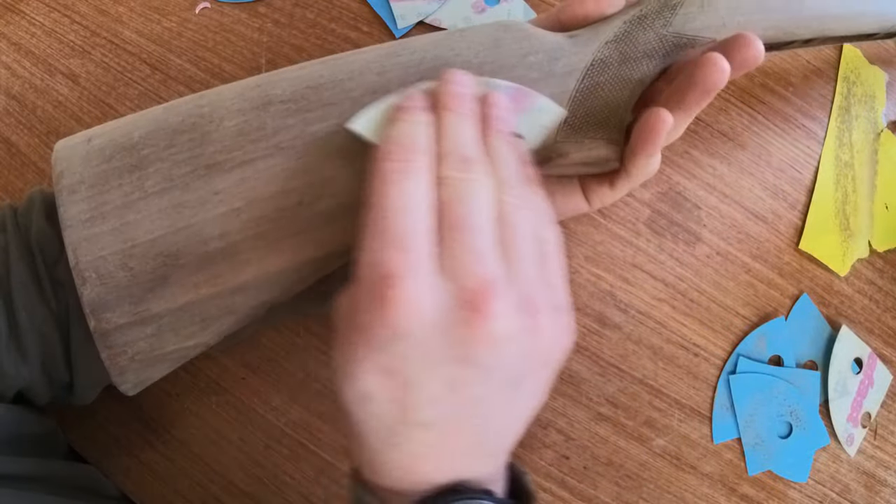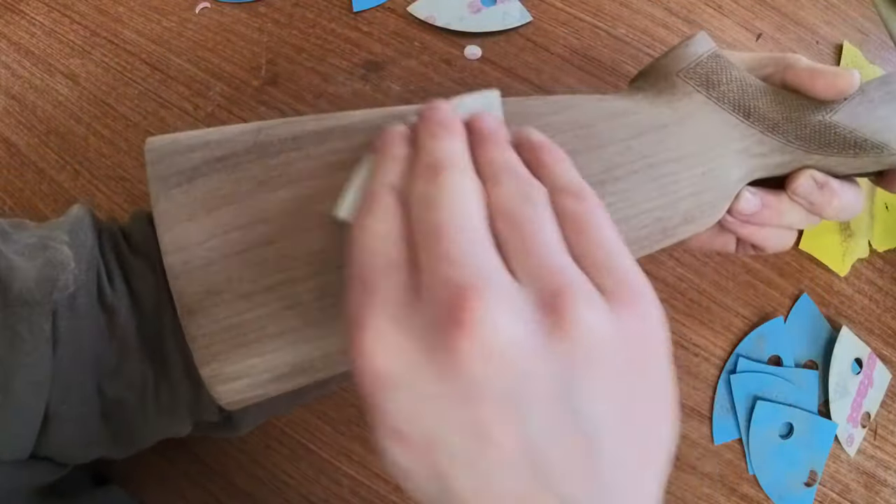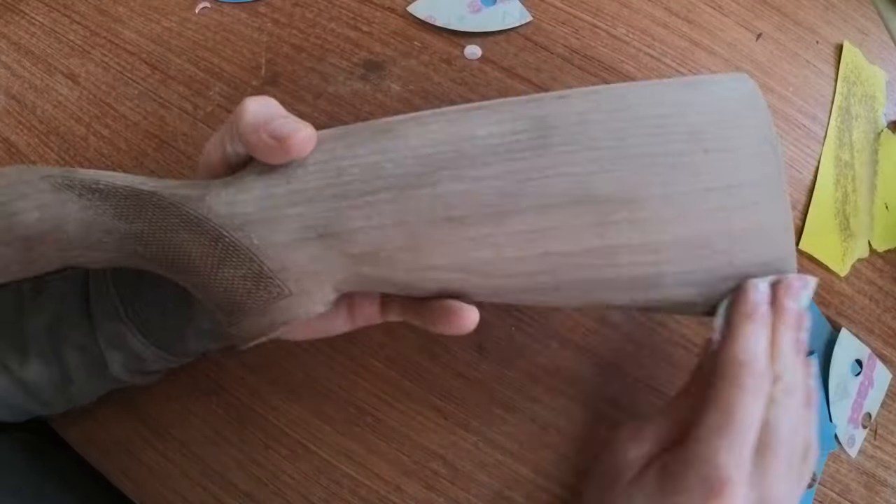Don't apply too much pressure when you're sanding as you need to allow the dust to sort of fall away. If you do apply too much pressure you'll actually find that it sticks to the paper and in extreme cases ends up just polishing the surface of the wood.